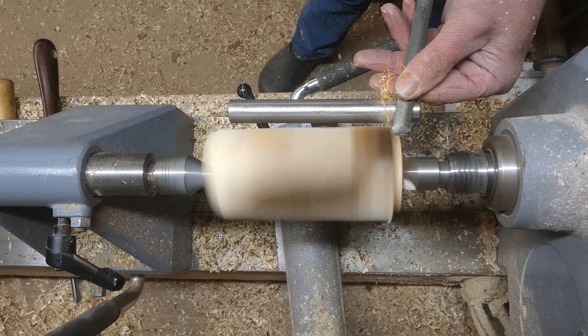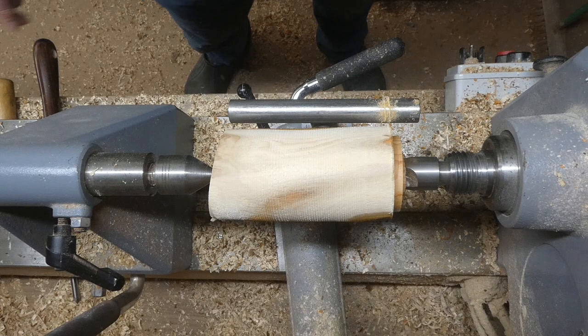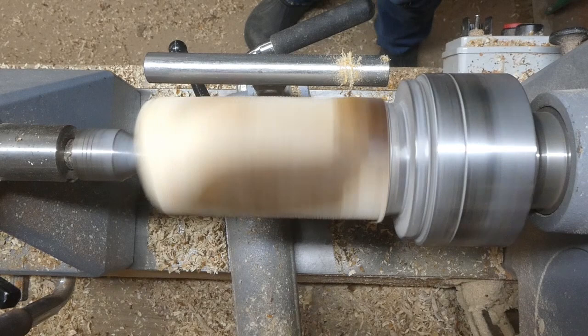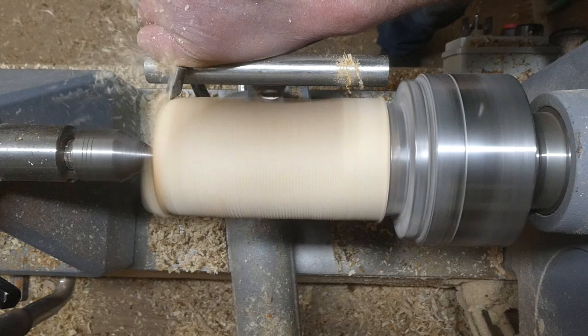I'm using a half inch skew chisel to put the dovetail onto the tenon because my chuck has dovetail jaws, and there it is mounted in the chuck. It's a four inch chuck — a Record Power chuck.